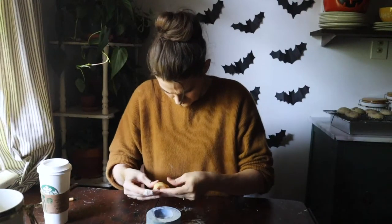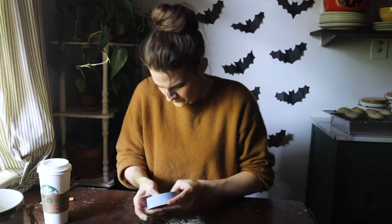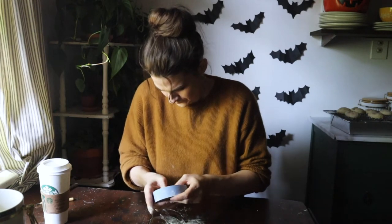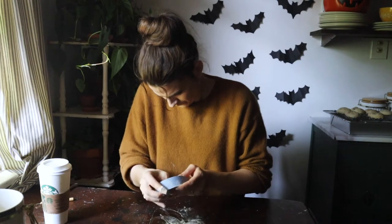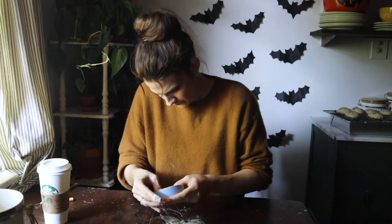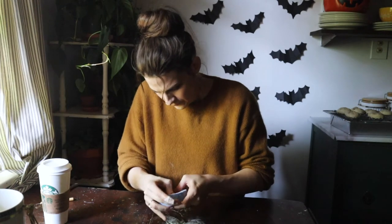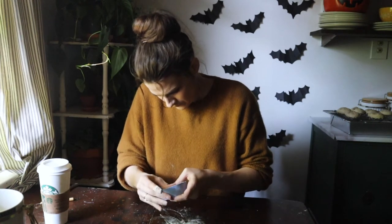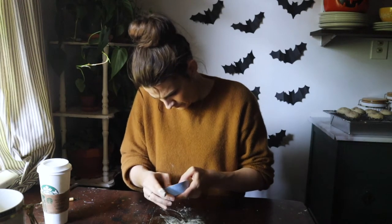I am using a no-spread sugar cookie recipe from Preppy Kitchen and I'm very carefully pressing it into the mold to make sure and capture all of those wonderful details. The magic ingredient in this recipe is cornstarch, which turns the dough into a clay-like consistency that is very easy to work with, especially at room temperature.